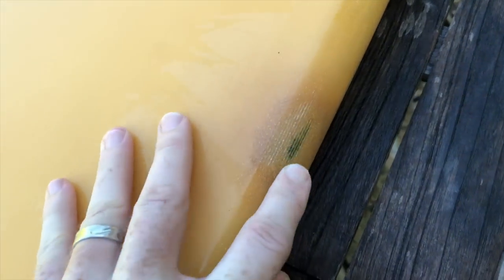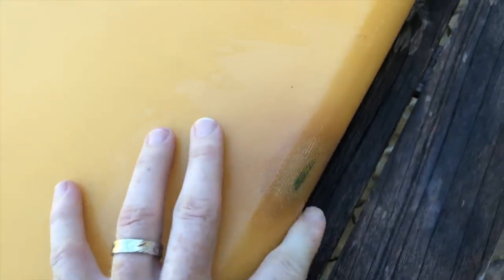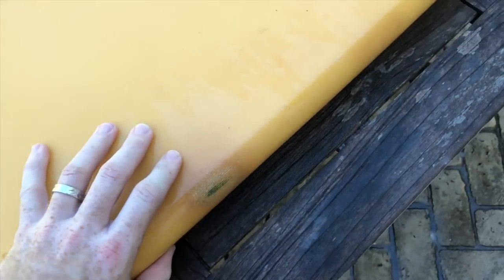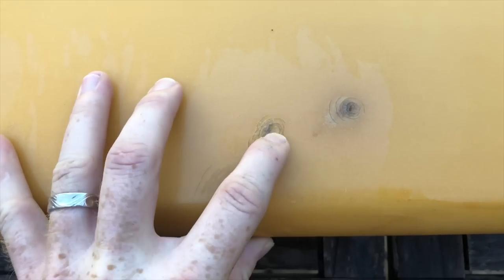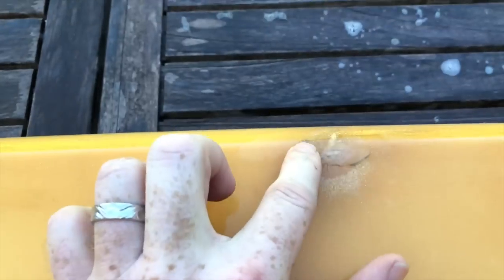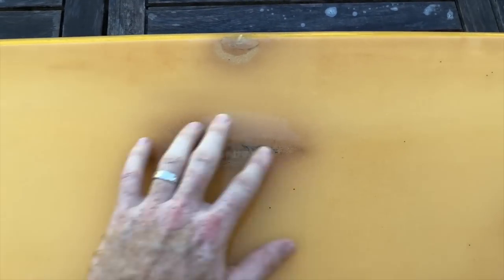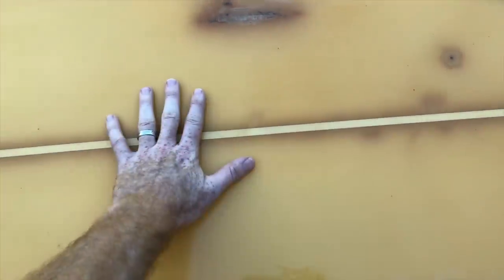Moving back, the rails aren't too bad. There are a few dings that look like they were partially repaired but could definitely use some love — grinding those out and putting more glass on them. Then there's a bunch of little punctures in the glass that feel relatively stiff. We're going to want to sand those off and probably put a nice patch of glass, then fair it and make it nice and smooth. It'll look really ugly, but we're going to paint this board anyway, so any work we do on it is going to get erased with a good paint job.